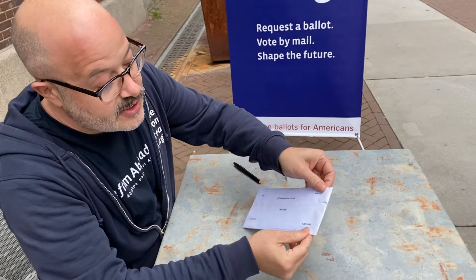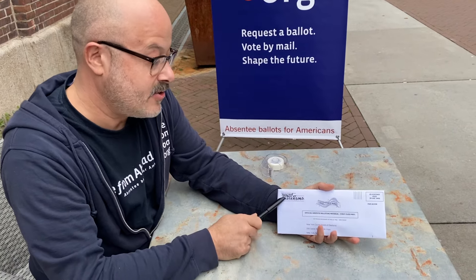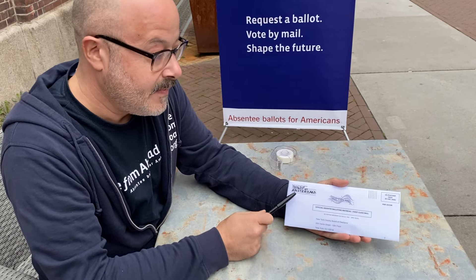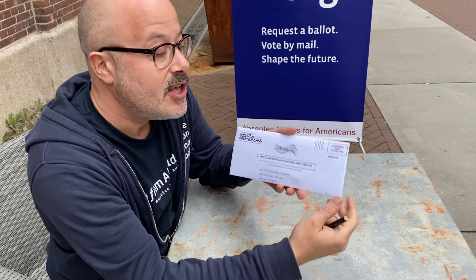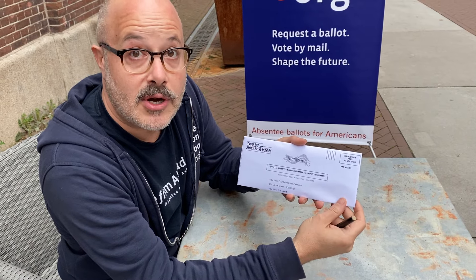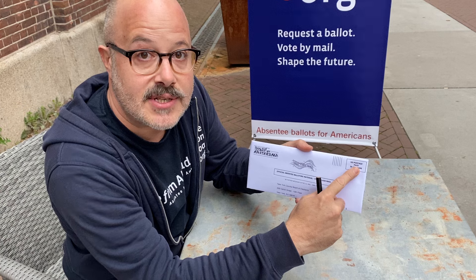And that is your New York origami envelope. You need to put your return address — your local foreign return address — on the envelope. You have an envelope marked US postage paid. If your embassy or consulate is accepting ballot returns, you can drop it off there. Otherwise, you need to use your local post with international mail and add international postage.